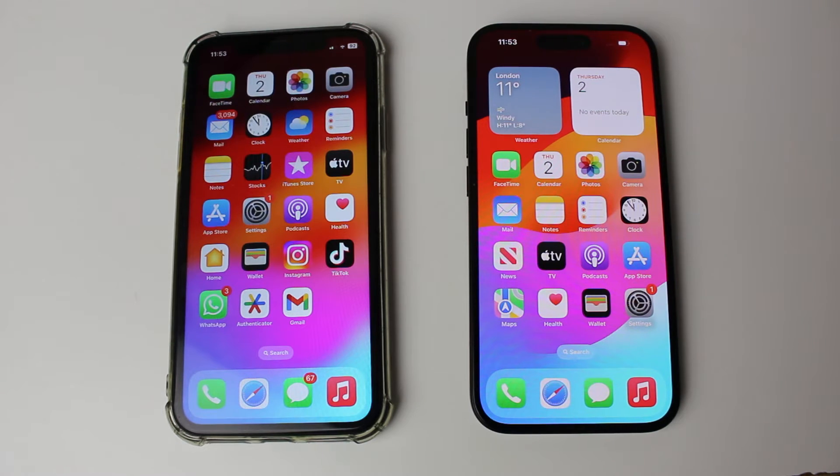Secondly, you need to make sure you've got each other's contact in your iPhones — things like their phone number and their Apple ID email in each contact on each iPhone.